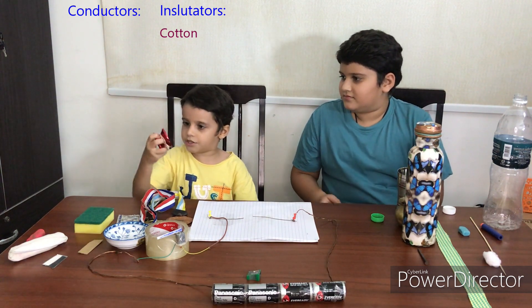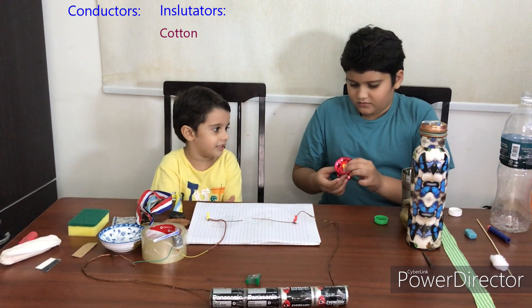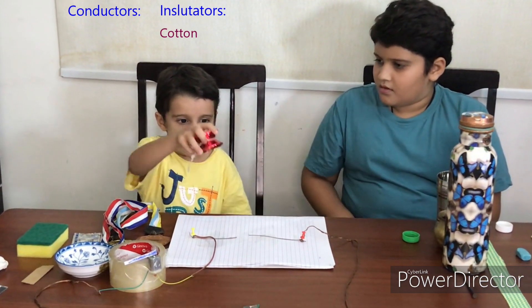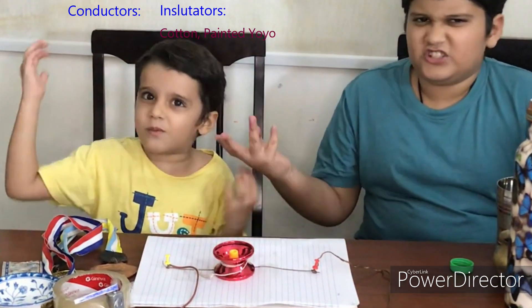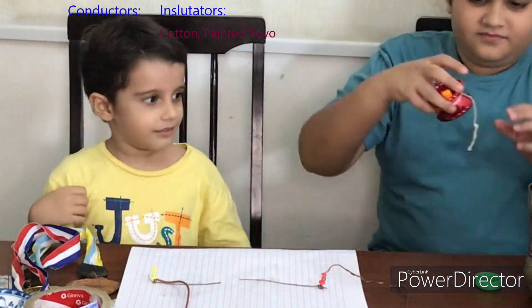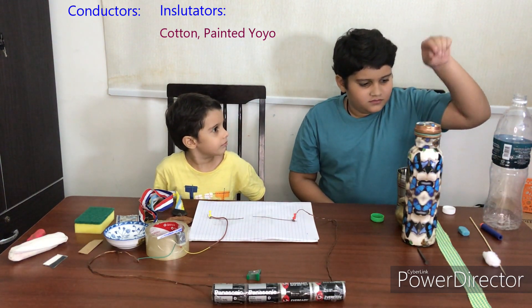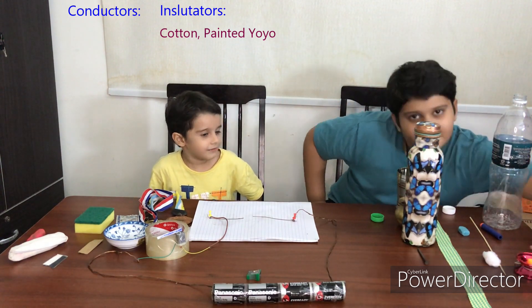Let's try this — a yo-yo. These are just toys though. It doesn't work, it doesn't work, it doesn't work.